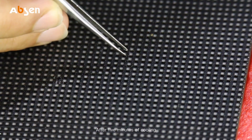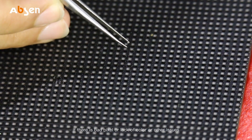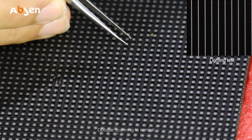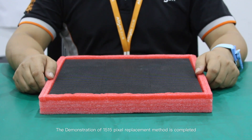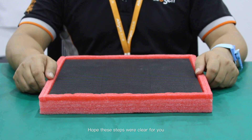After five minutes of cooling, we can test the module. If there is a bad pixel, lack of color, or other issues, rewelding will be needed. If red, green, blue, white, and oblique scanning are all normal, then the repair is good. The demonstration of the 15x15 pixel replacement method is now completed. Hope these steps were clear for you.